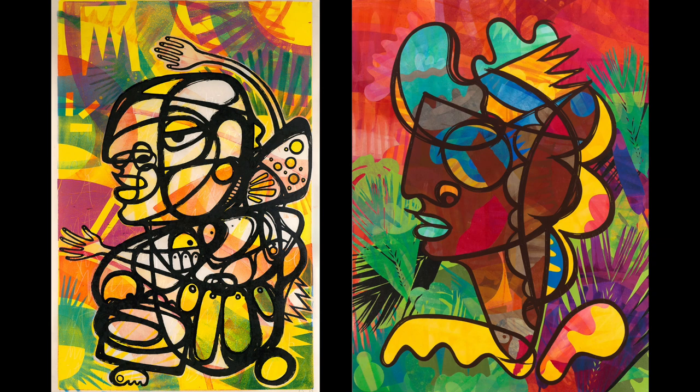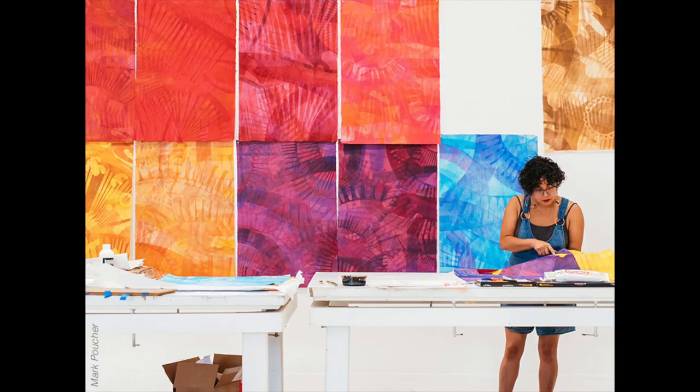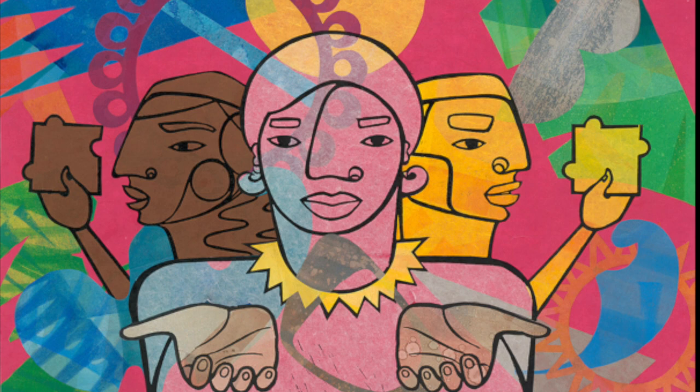Rodriguez's work uses the design principles of emphasis and movement to create visual impact. Her art draws the viewer to a focal point through bold black lines, and the backgrounds in her artwork are filled with dynamic shapes, color, and lines. When looking at her work, your eyes keep moving through bright layered patterns.